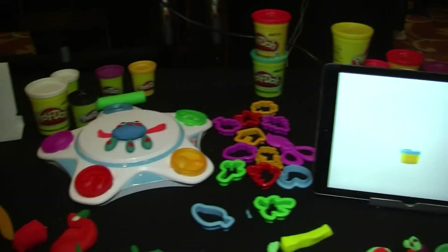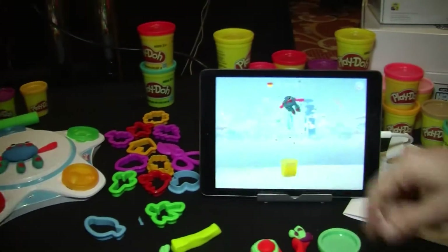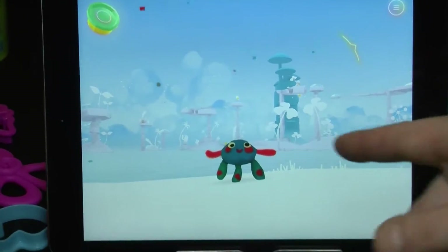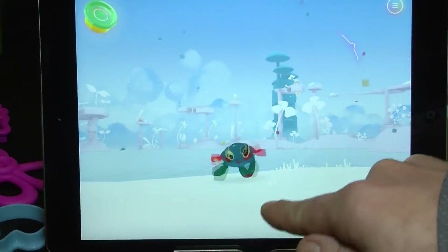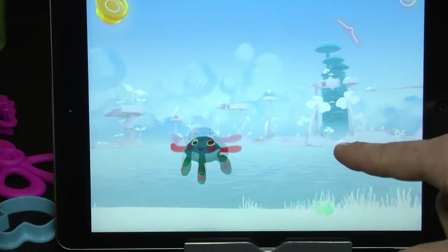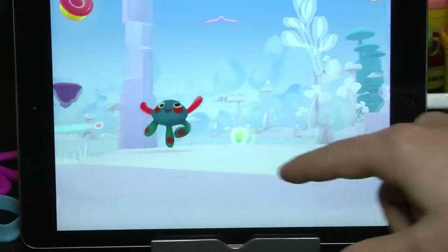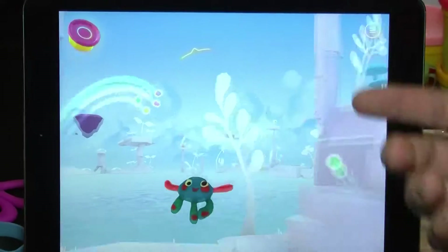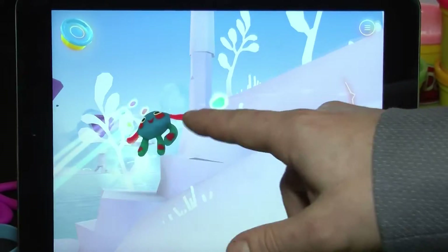Here's Spike, who we created earlier. He's saying ta-da — he's got his own voice now. He's a little ticklish, he's celebrating and he's happy to be alive. Now I'm dragging him around this world and he's walking and animating, and I can continue to grab more of those sparks of inspiration because those are important.